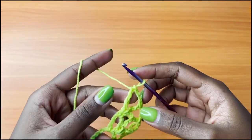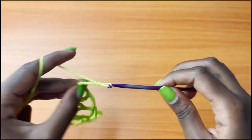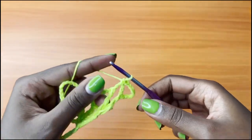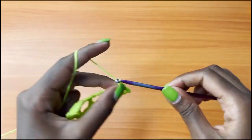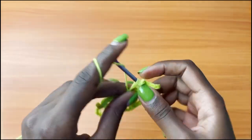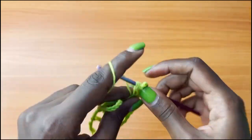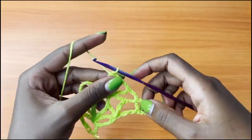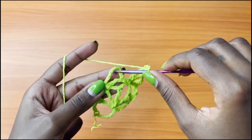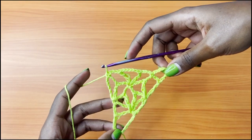We're going to row 5. You're going to chain 8 — 1, 2, 3, 4, 5, 6, 7, 8 — and turn your work. Single crochet into the first V stitch, then chain 3, and 1 V stitch into the next single crochet — that's 1 treble crochet, chain 5, 1 treble crochet into that single crochet. Chain 3, 1 single crochet into the next V stitch. Make sure you balance the right and left side always.